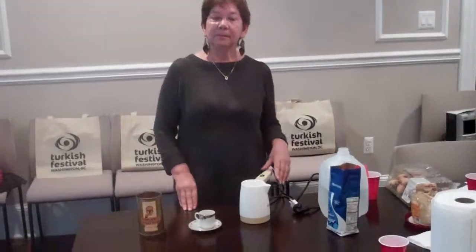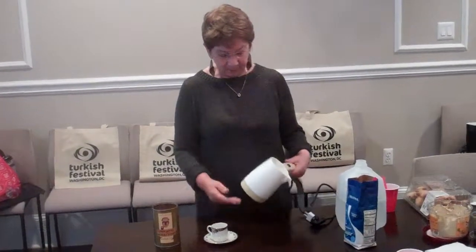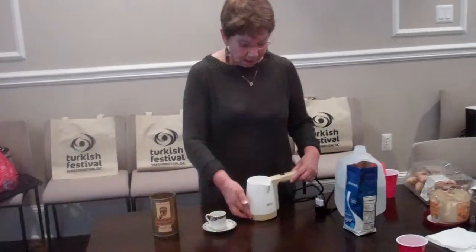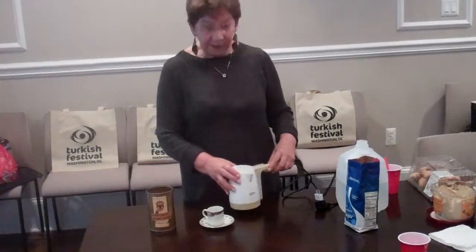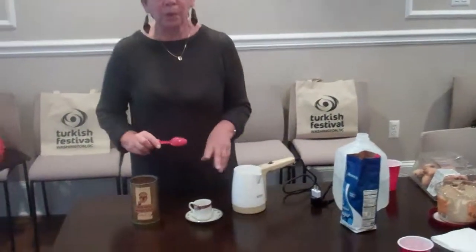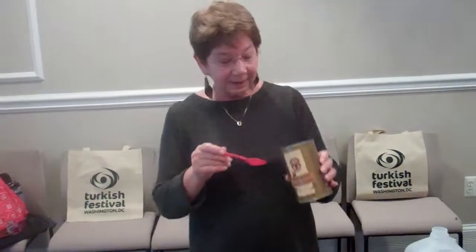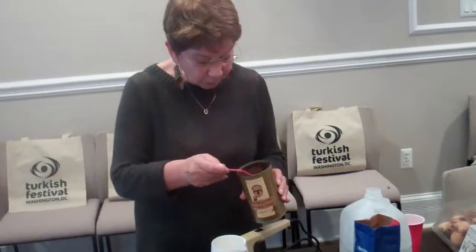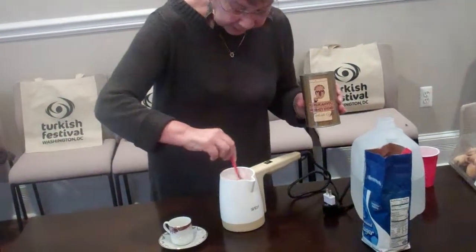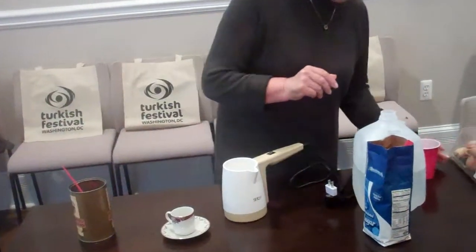Luba is going to show you how to make Turkish coffee using the white electrical pots. To make Turkish coffee, you have to take one spoon for one cup. We have wonderful Turkish coffee and we're going to take one full spoon and put it in the pot.